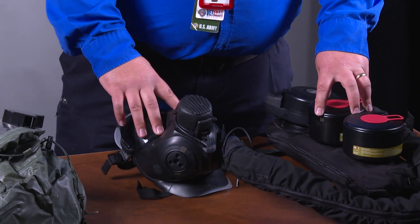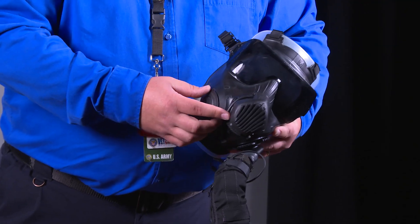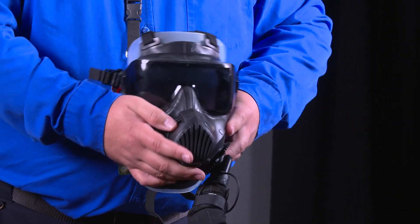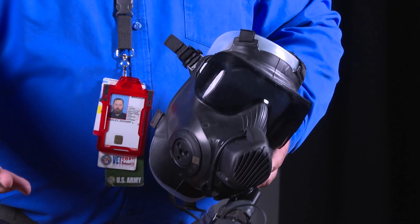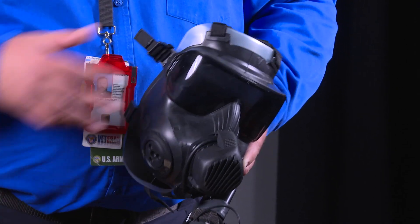The MPPAPR has a voice-transmitter device, which allows for clear audio communication from the wearer to a group of people, without needing to be as close to be understood as with the Sentinel XL.